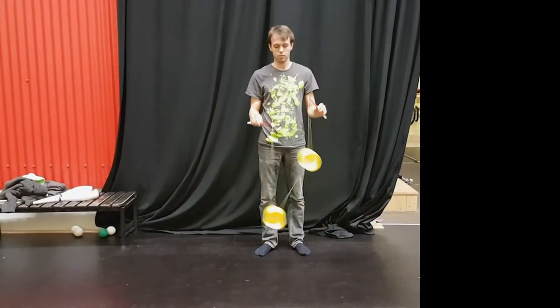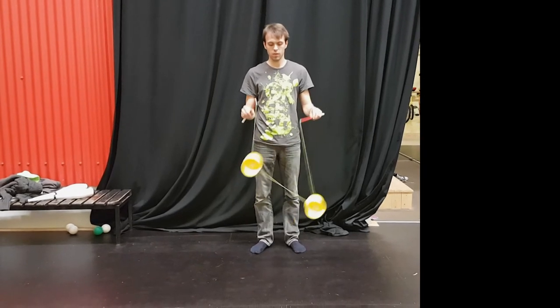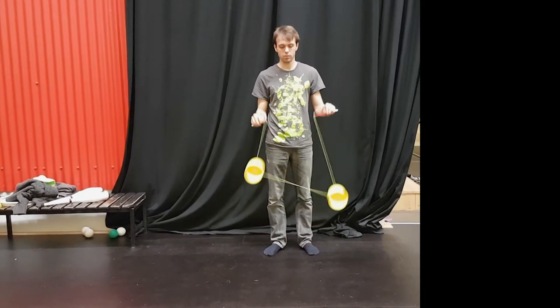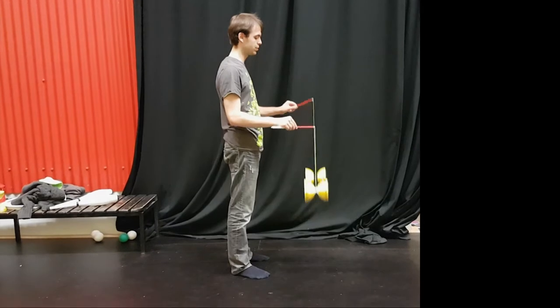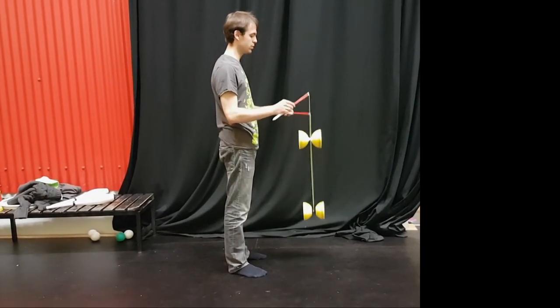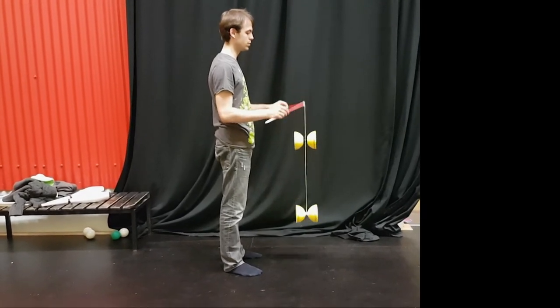A large part of learning too low is watching and understanding the timing of the Diablo's shuffle. Therefore we'll spend a good amount of time focusing on this timing. If you want to learn about how to start two Diablos either with an assistant or on your own, or to do correction, click on the appropriate links. However, I highly recommend watching each tutorial in order so that you fully understand and can master all of the very important basic techniques.